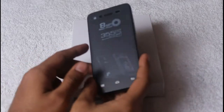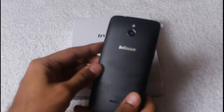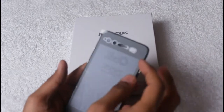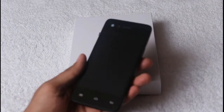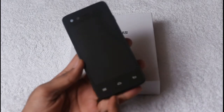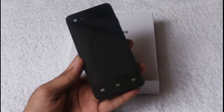Here we have the InFocus M2 smartphone. This is a pretty decent smartphone that has a rubberized back and is of all-plastic build with a glass front. We are just removing the screen cover to take a look at its screen. It's a glass-protected screen with three buttons for back, home, and menu operations.